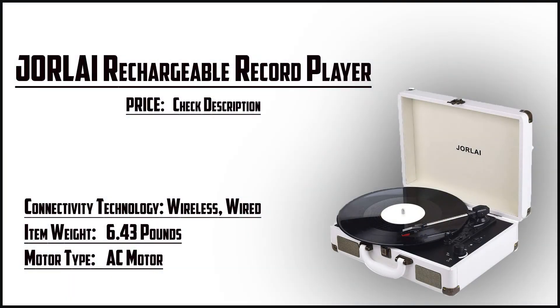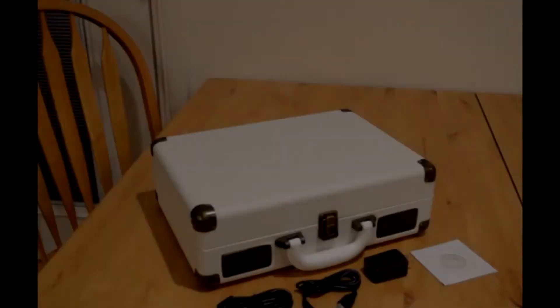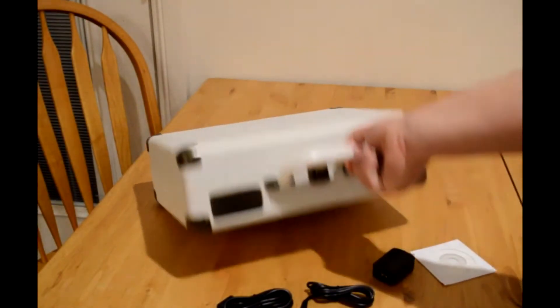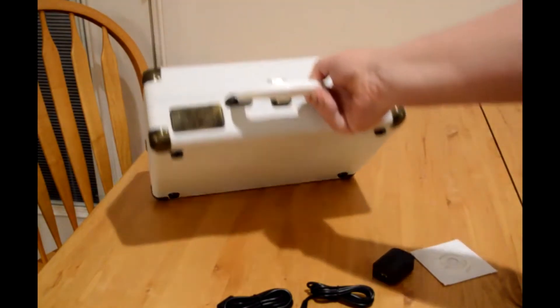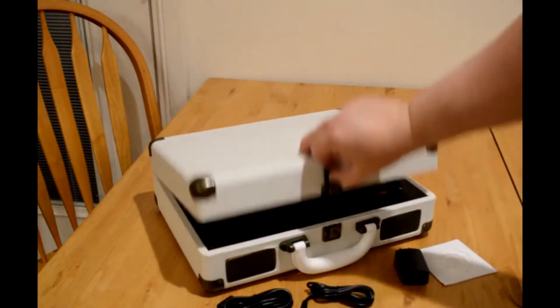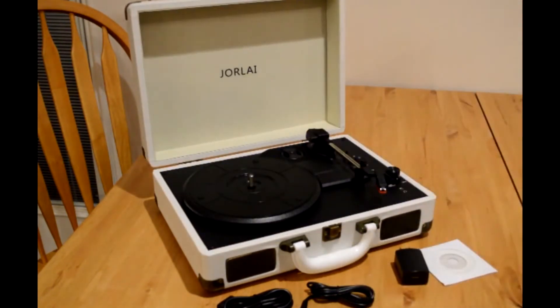At number 4 it's the Jor-Li Rechargeable Record Player. This follows the suitcase design of some of the other record players on my list. Wrapped in PU leather, it has a wooden base that folds in on itself. This protects the player's internal components from dust, while also making it easy to carry around. It plays at all three speeds and comes with a 45 RPM adapter. You also get auxiliary and RCA ports, so you can plug external speakers in or play music from other devices. The PC port also allows you to convert records into a digital format, with a choice of WAV and MP3 files.